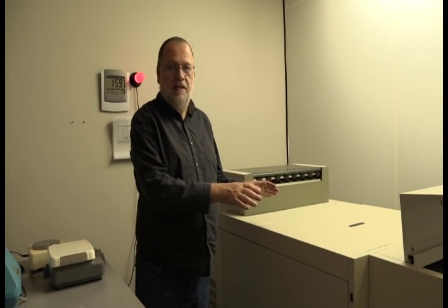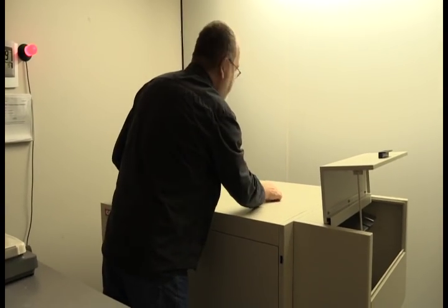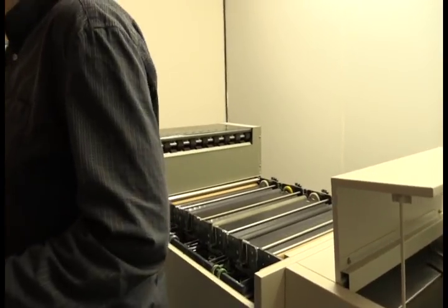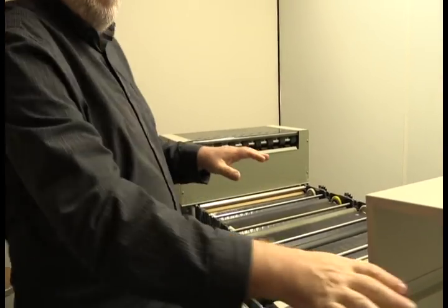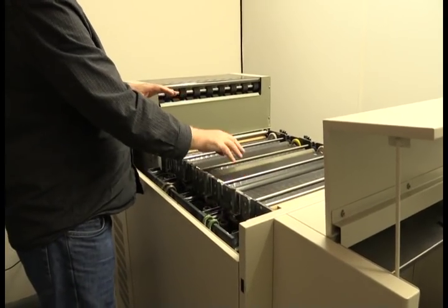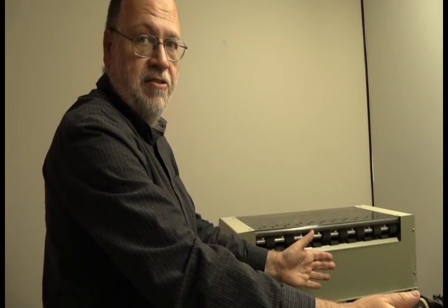This is our film processor. It gives us high-quality, consistent results. The film enters at this end. It passes through a developer, a wash, a photographic bleach, a final wash, and then a hot air dryer — comes out here. Five minutes, end-to-end processing.